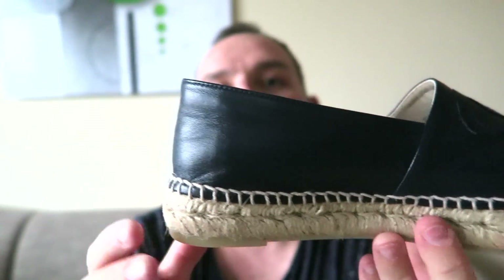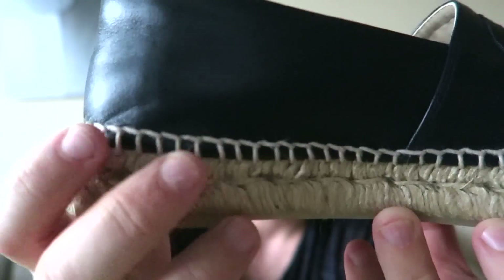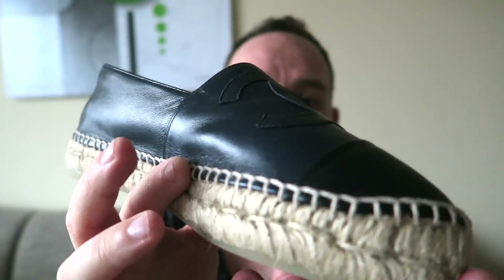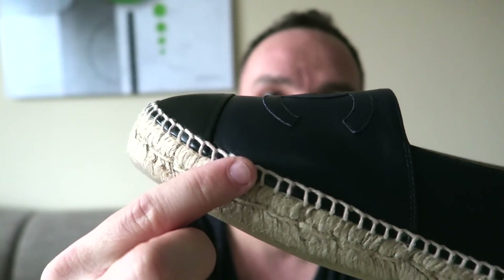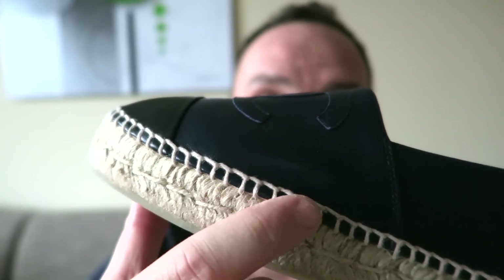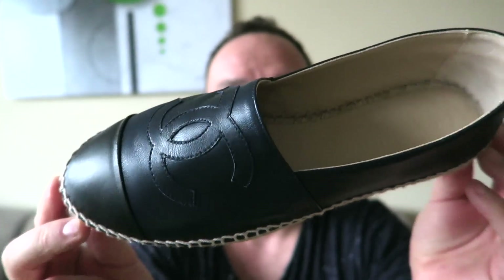The sole is made out of cord and it's the new design — a double-stage construction, like a sandwich of two pieces sewn together. It appears to be hand-sewn because the spaces between the stitches are not identical, going all around. Absolutely stunning craftsmanship.